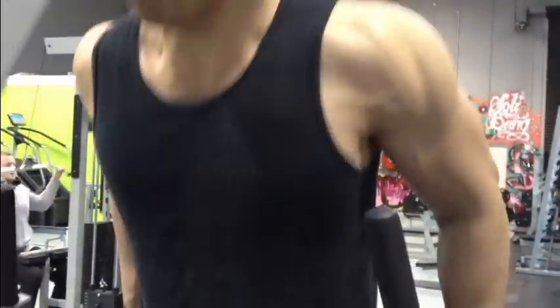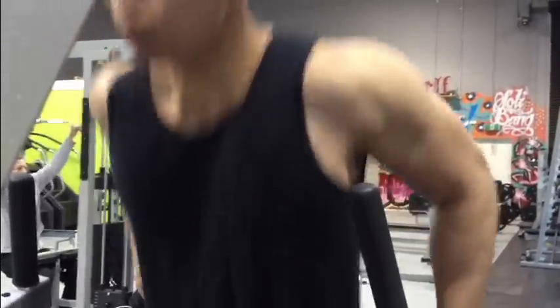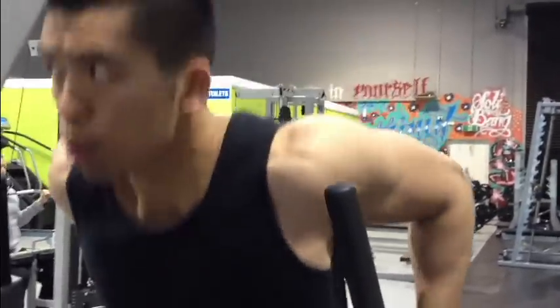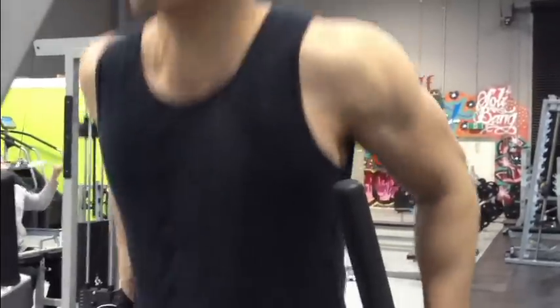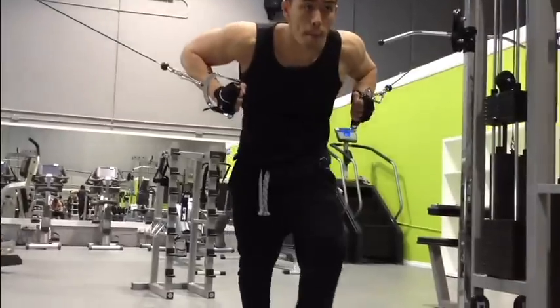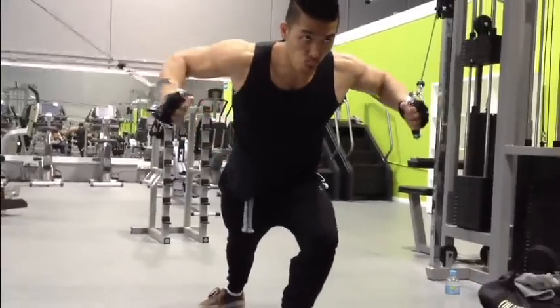We'll move on to dips. This is a very good compound exercise that works your chest, your shoulders, and your triceps. It's a functional movement, so you want to keep it going. Keep it as part of your major lifts alongside benching and squats. Most of my videos cover the same exercises mostly because these exercises work.